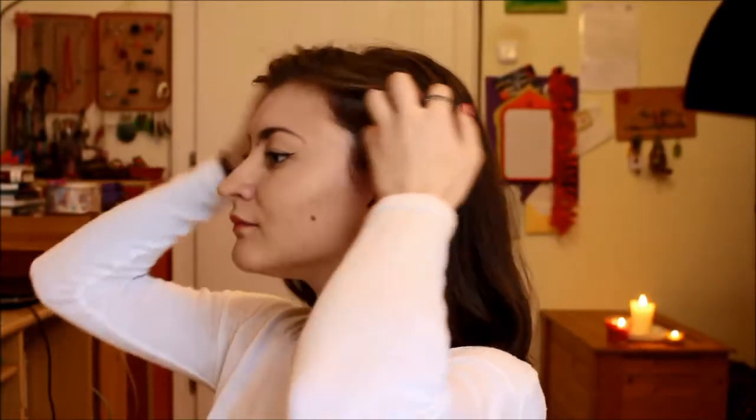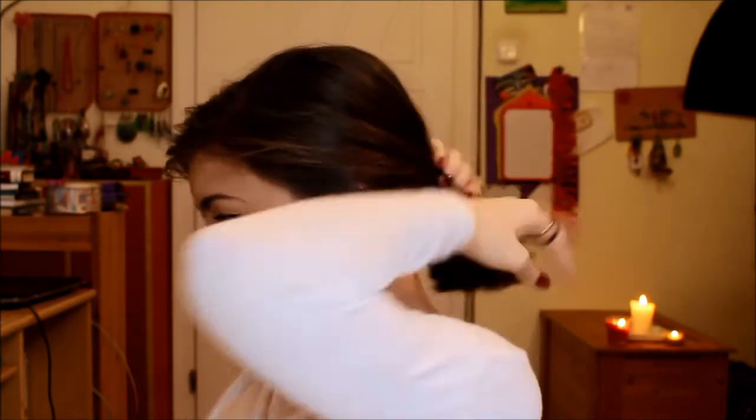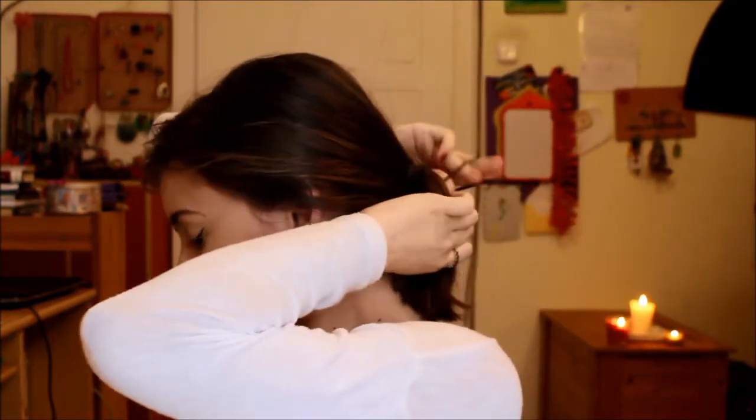This next style is a little bit more elegant because you're going to gather your hair down at the nape of your neck. After securing it, go ahead and loosen up and maybe take some pieces down to frame your face.